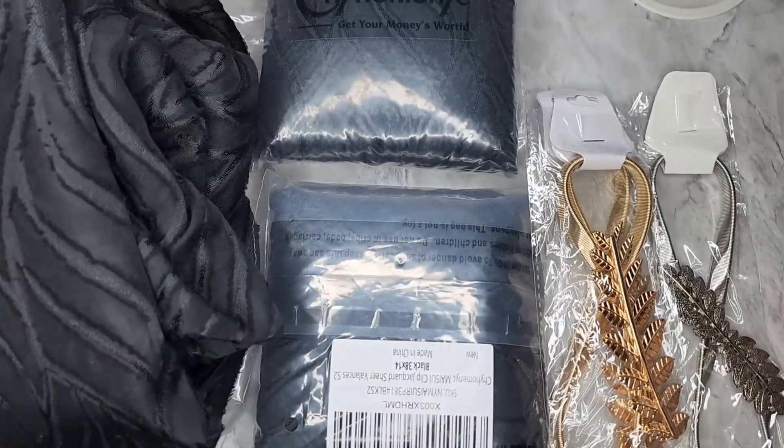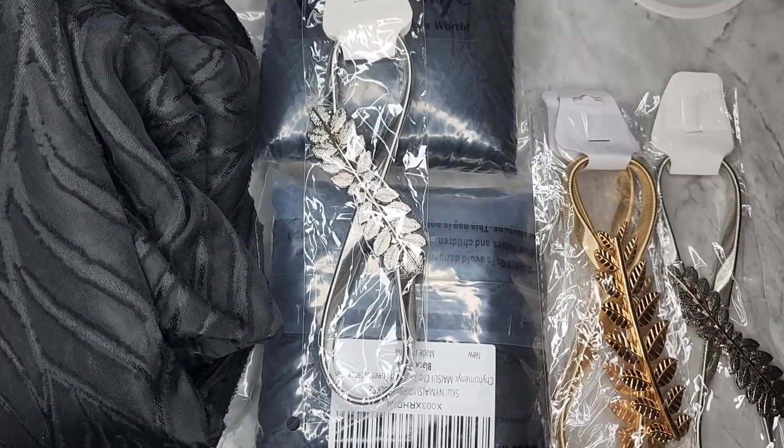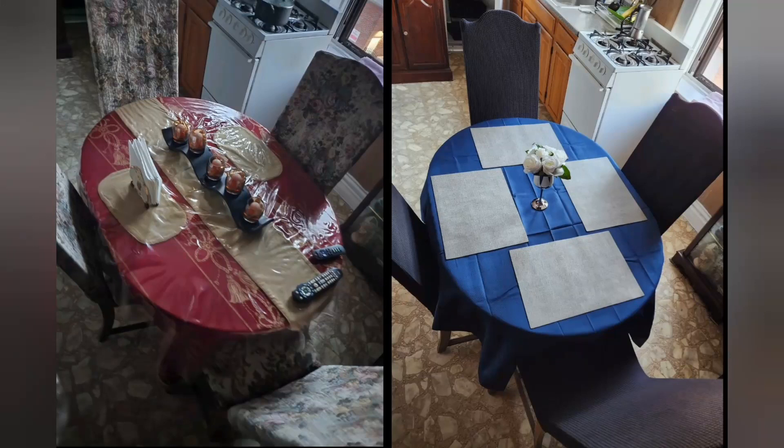I'm just going to do a before and after and then give you my opinion. If you missed the dining room before and after change I did for my father — the slipcovers for the chairs — the curtains were the same as those chair covers before.